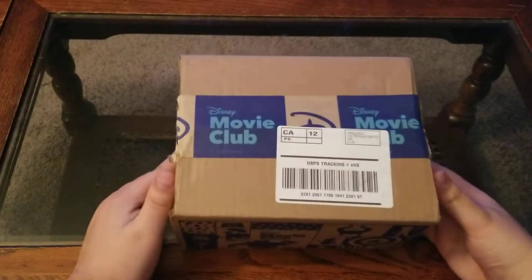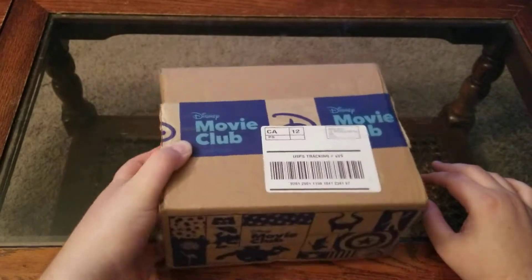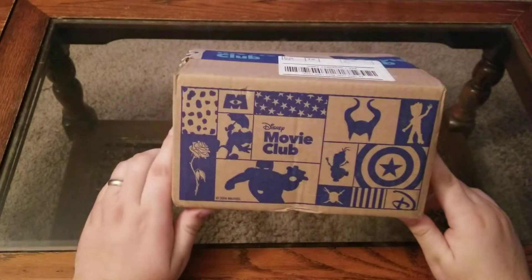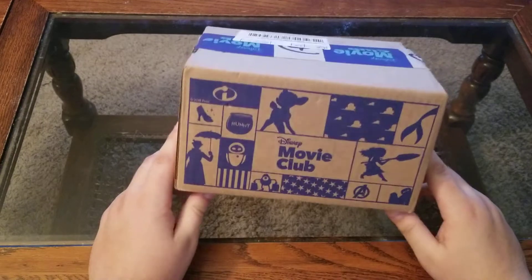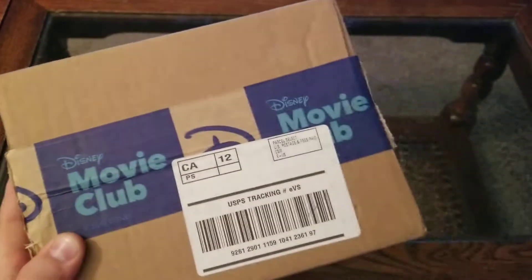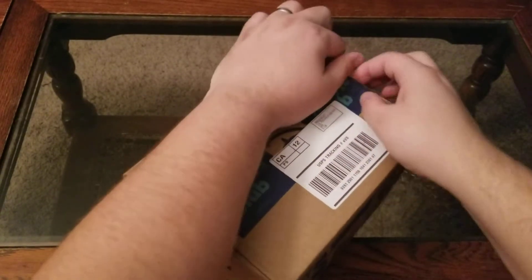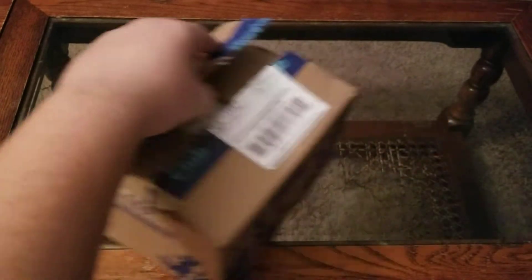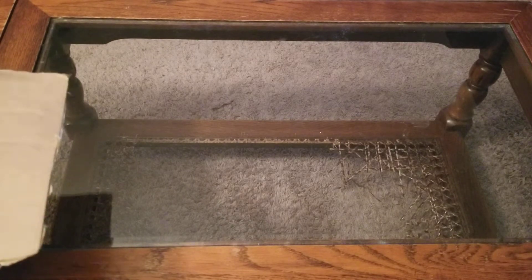Hey, how's it going, YouTube? J2H back here for another video. Today we're going to be doing a Disney Movie Club unboxing. I think this is my sixth purchase through Disney Movie Club, but this is the first video solely dedicated to an unboxing because it's rather large. If anyone has any questions about Disney Movie Club, feel free to ask in the comments. I've been subscribed for over a year. I couldn't recommend them enough — it's definitely not a scam. I highly recommend them.